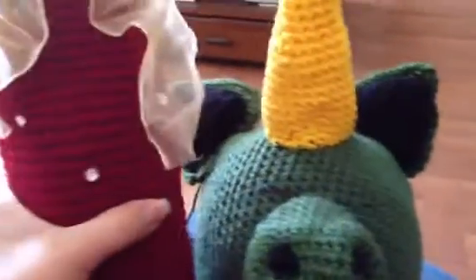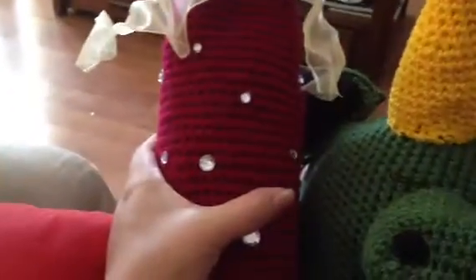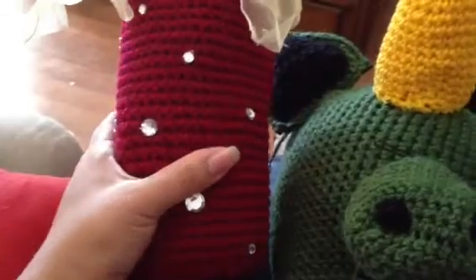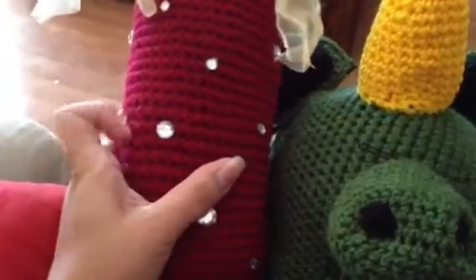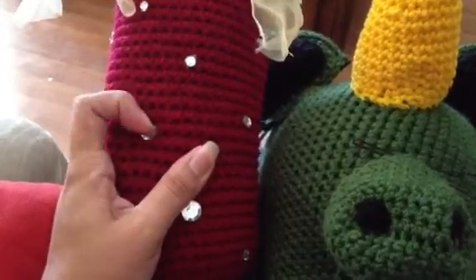And then my wine cozy — I was going to make a tutorial, and I'm still going to. But I went ahead and added the little diamonds on it, and these you can find at Hobby Lobby. I just put hot glue on them, and that's the way it looks.